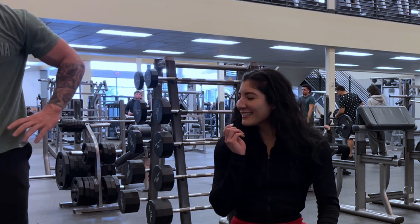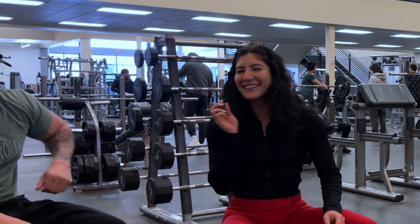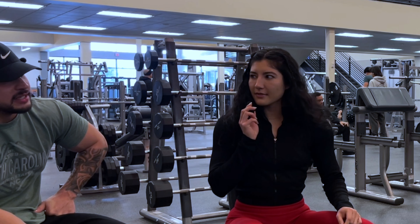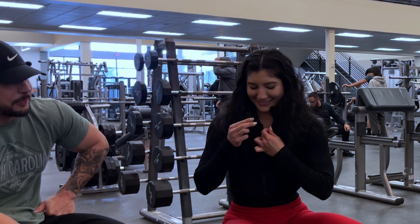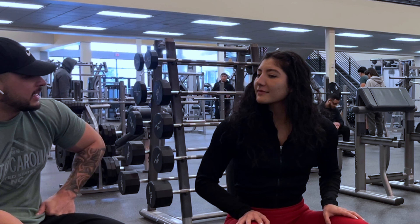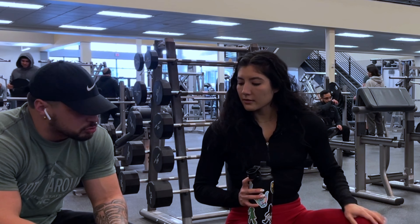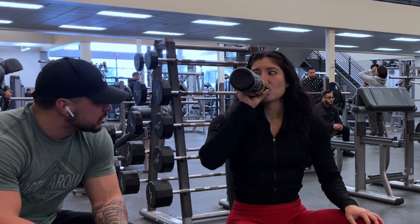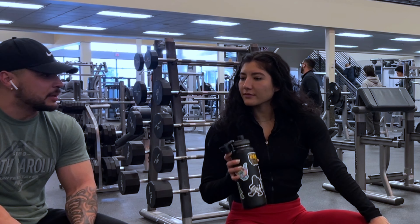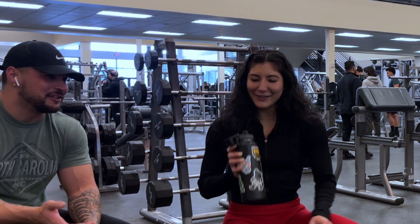Interview question: how would you approach girls at the gym? Well, first off, I'm the worst person to ask because I mind my business. But it's a tricky situation — if she's a gym rat you can tell she wants to be left alone. One approach: if a girl is doing her bicep curls the wrong way, give her some helpful friendly advice on how to do it properly, without coming off as a typical dickhead.